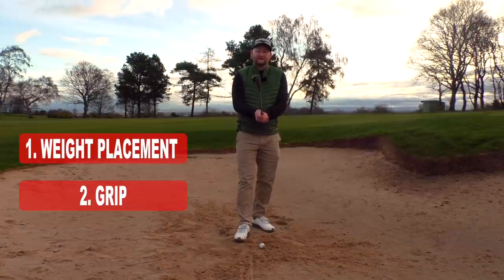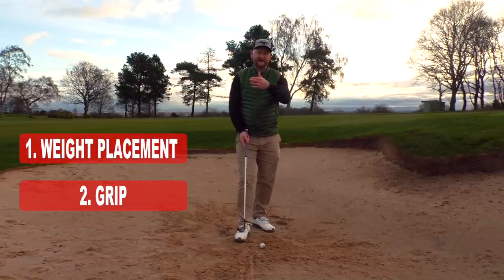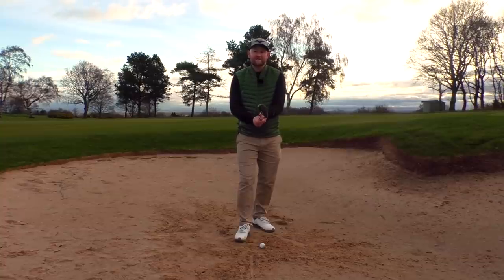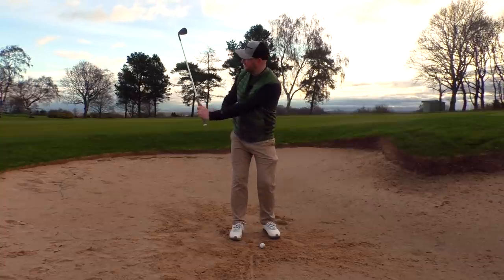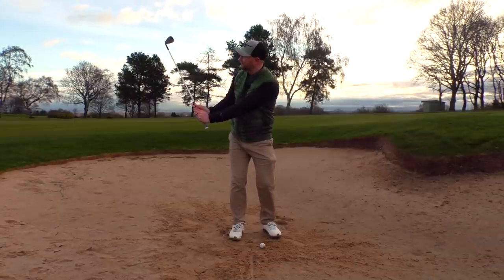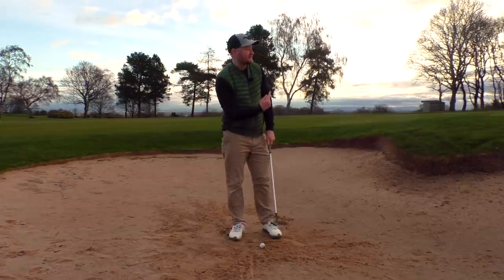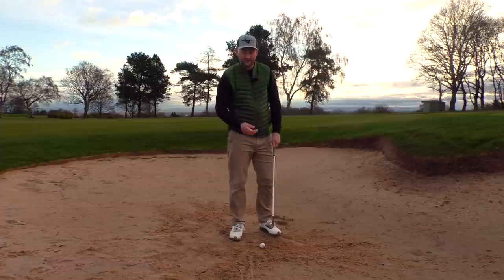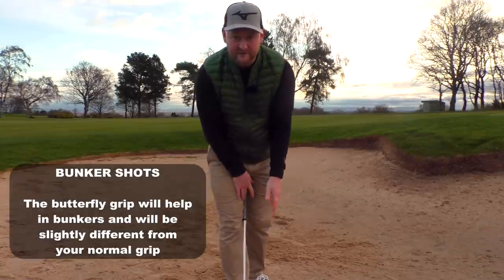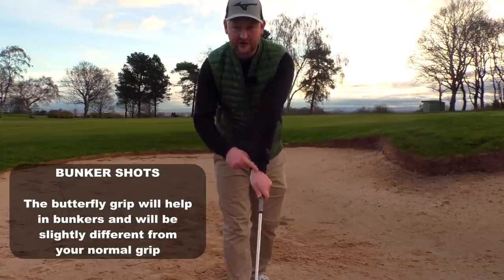Point two is the grip. A lot of people don't play a bunker shot with the right grip. We have our full swing grip, our putter grip, and now a bunker shot grip — which is slightly different. What we need to do is create a lot of angle between the lead wrist, the lead forearm, and the shaft, and add a little more loft onto the club face to allow it to slide underneath the ball. We're going to use a butterfly grip, where the hands are positioned like so. Take your lead hand and get it a little stronger.